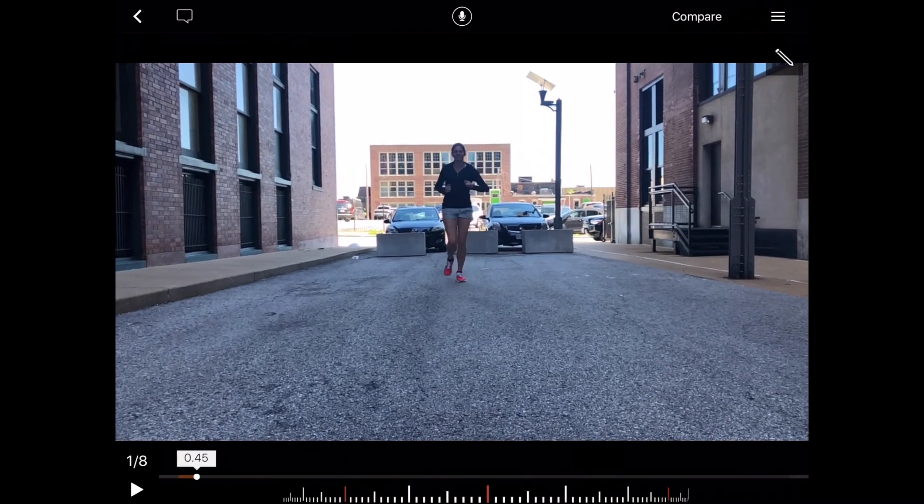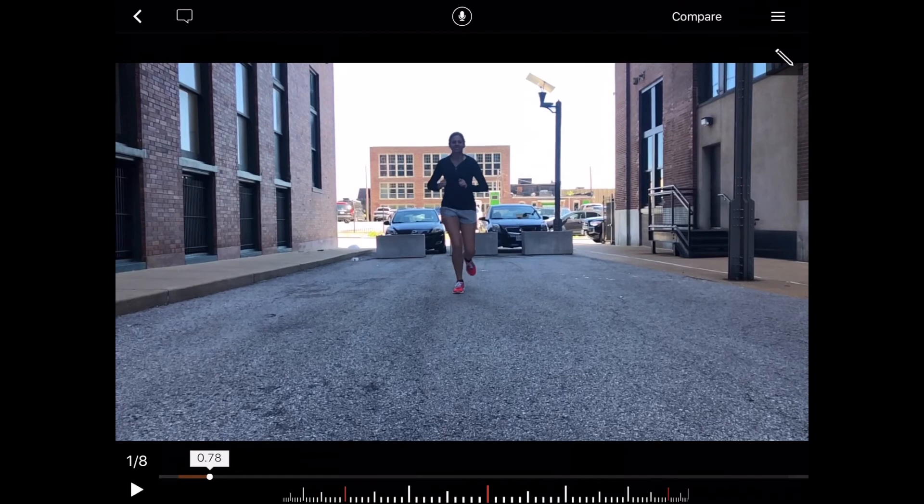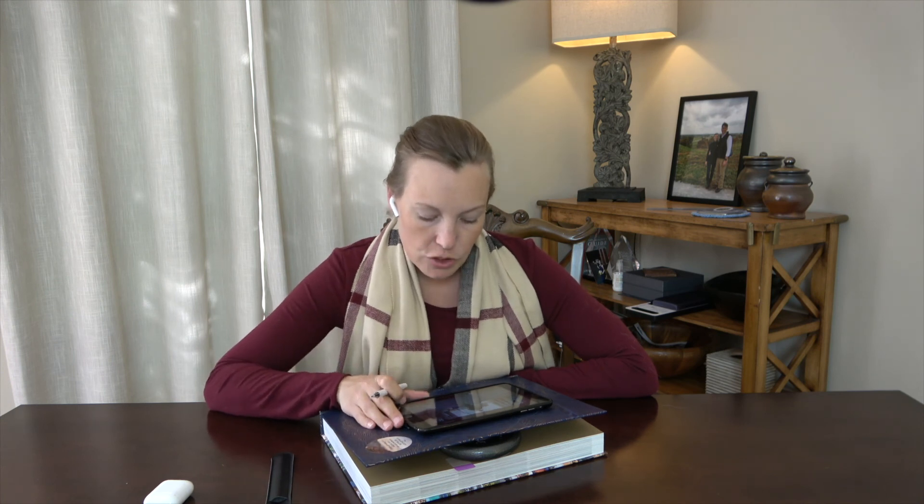Here she's running towards us. Similar to the back view, we see the same knee posture and the same hip drop. We also notice she has decreased space between the legs — we call that the knee window. We like to see some light between the knees, as that's an indicator of how abducted or adducted the hips are. For her, she's moving into adduction at the hip, and again this has to do with lateral stability and glute strength.